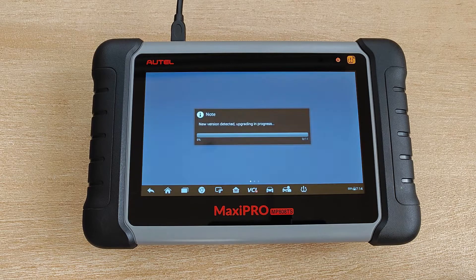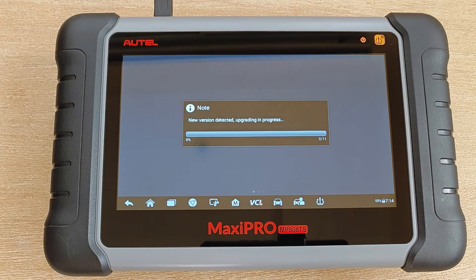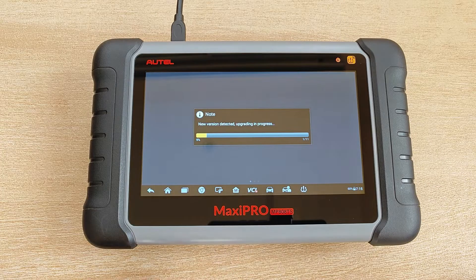I get this notification: new version detected, upgrade in progress. Note that this tablet is not connected to the internet, so this must be from a hidden file somewhere which wasn't affected by the factory reset.